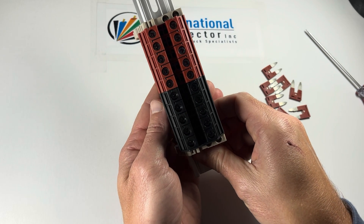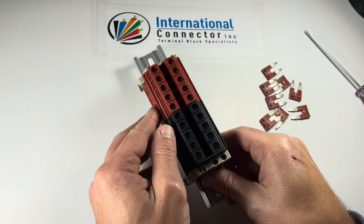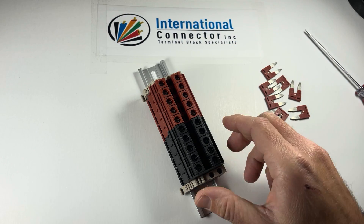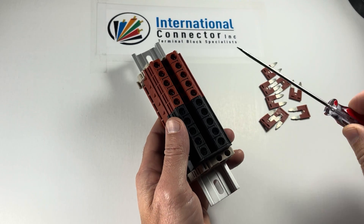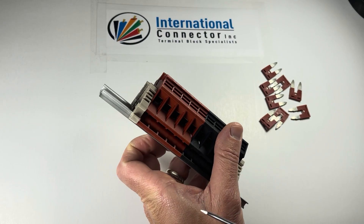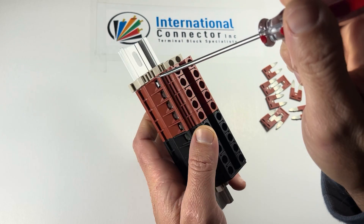Some people always ask how these terminal blocks work. This one doesn't have any jumpers in it yet, so it just connects from this side to this side. It's just a line continuation — a single in, single out. You can see where the wire goes in here, and then you take the screwdriver and tighten it down. This elevator cage goes up and clamps on your wire, and that will connect to this side. Just like a wire nut.